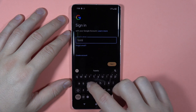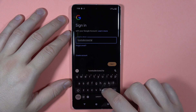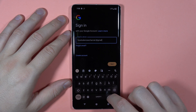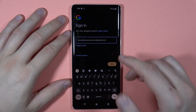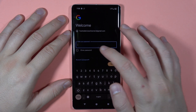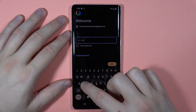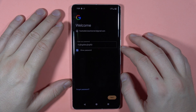So let's do this now. Once you input your email you have to click Next, and here all you have to do is input your password. If you want to be sure that your password is correct, you can click to show the password.